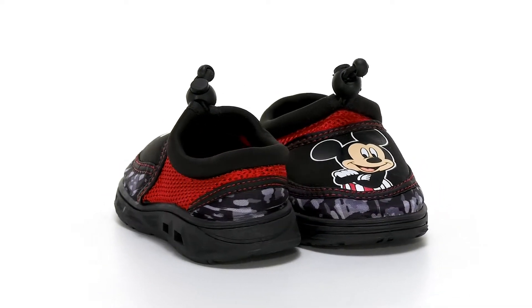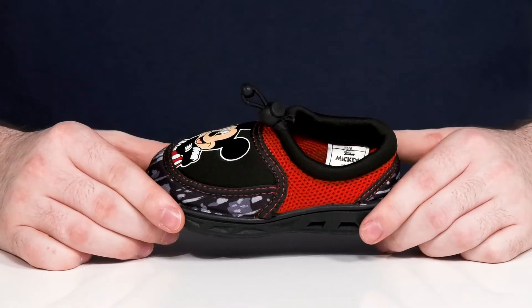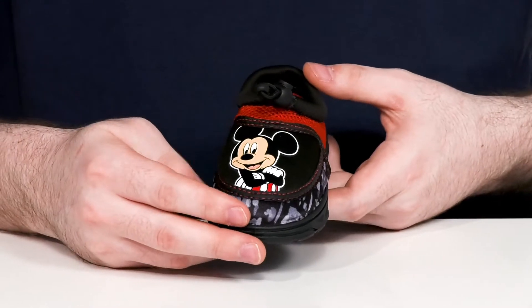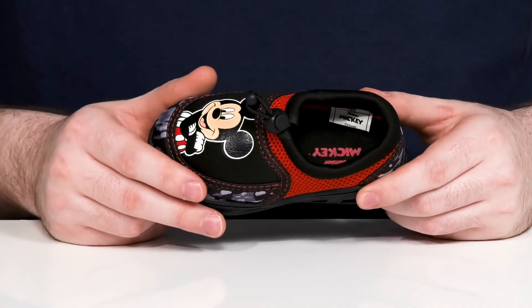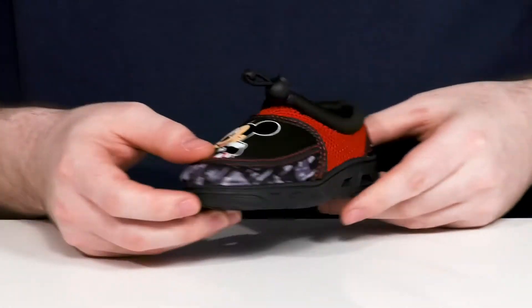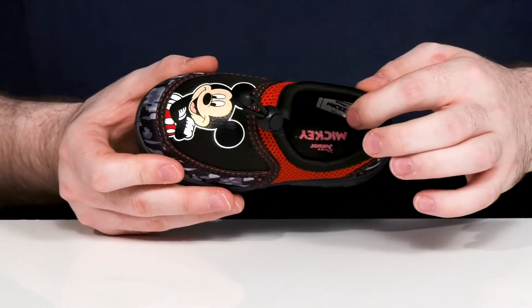Keep your little ones comfortable this summer in this Aqua Sock Silhouette from Josmo Kids. This style is very breathable and quick drying, and it's Mickey Mouse themed. It's made out of a man-made and textile upper, keeping it super breathable with a cool camo print that spreads all the way around the shoe.